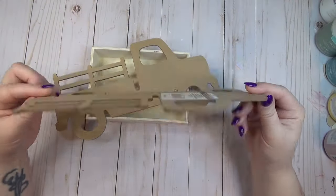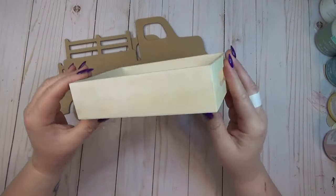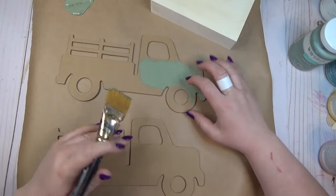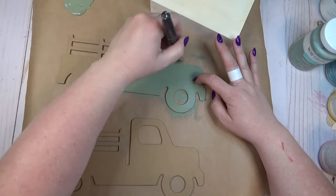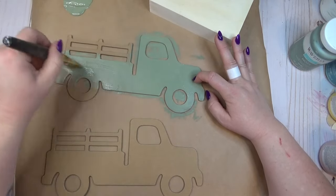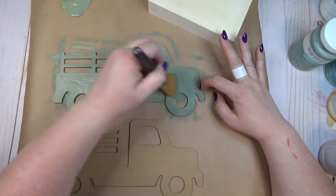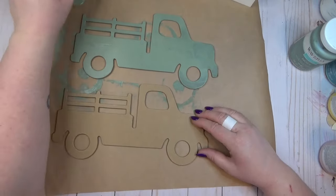Over the summer we have a lot of picnics and cookouts at my pap's house, and he used to drive a truck pretty much my whole life — a 1963 Ford that was green and that he loved. I wanted to take two truck cutouts from my stash and create a condiment caddy I could take up to the picnics. Along with the two trucks, I'm using one of the small wooden trays from the Dollar Tree. Because his truck was green, I wanted my caddy to be green as well.